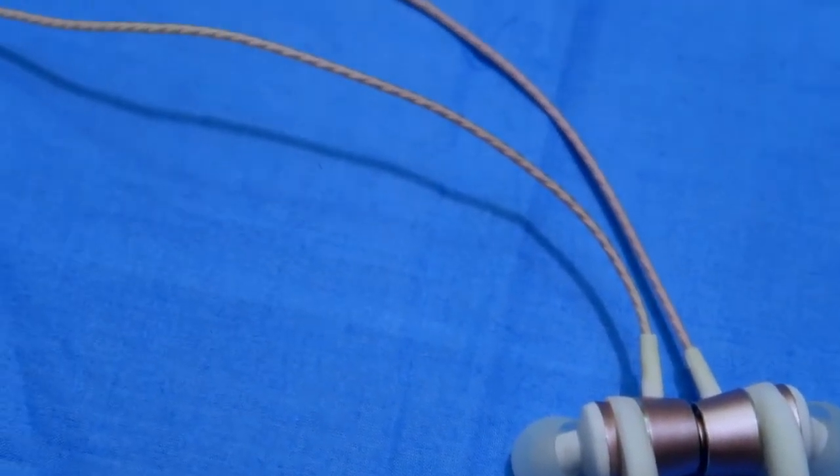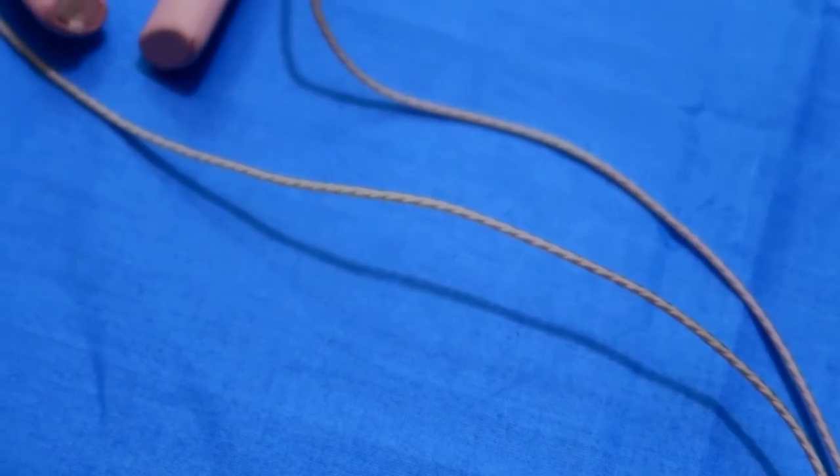This earphone comes with a length adjustment buckle. Using this buckle, you can adjust the total wire length based on the distance between your shoulders, making it more comfortable and tangle-free. That's all about the physical overview.